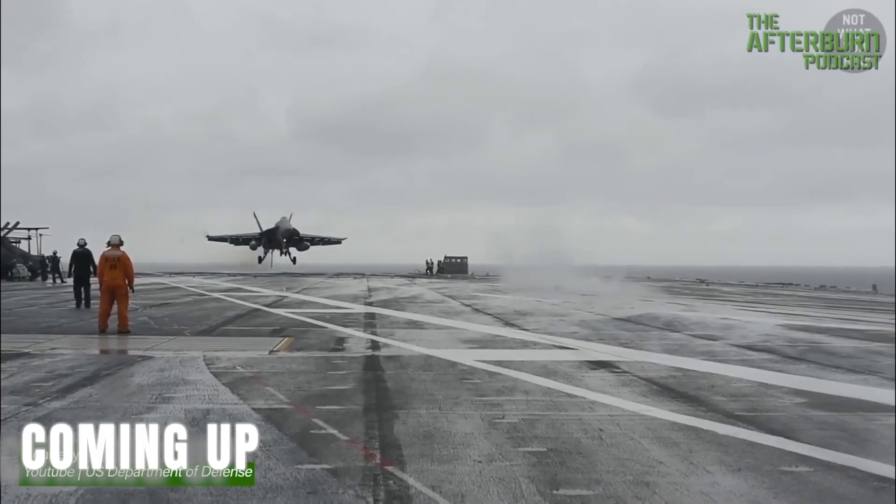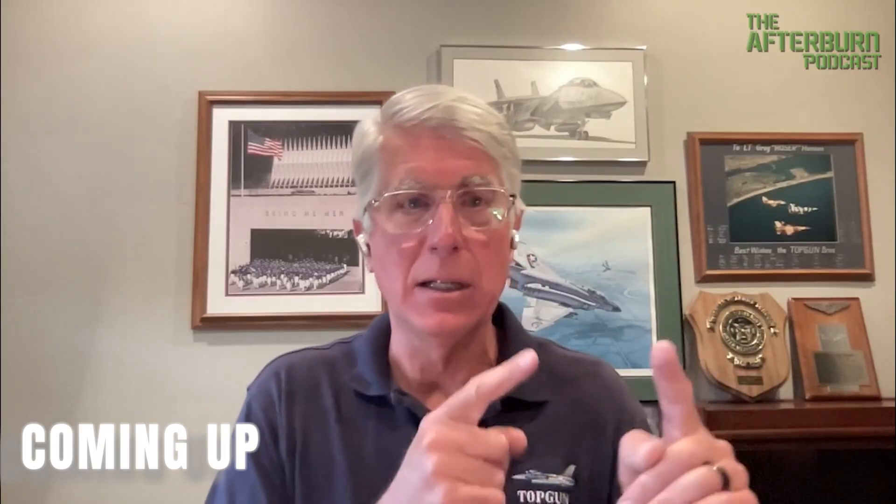And to the point now where I believe you don't even go to the boat in the training command in T-45s.